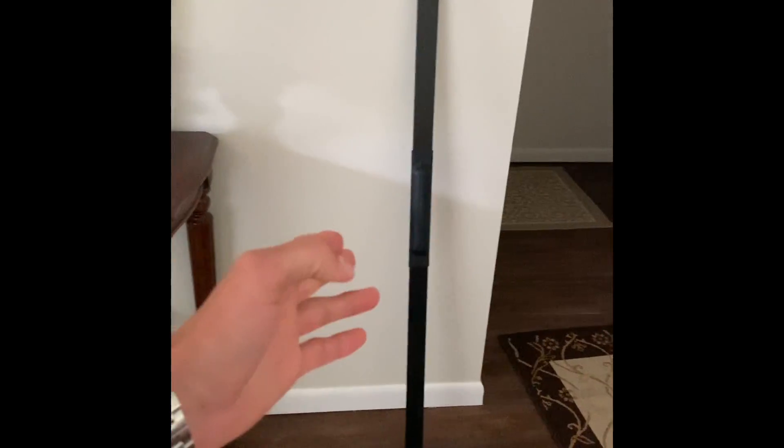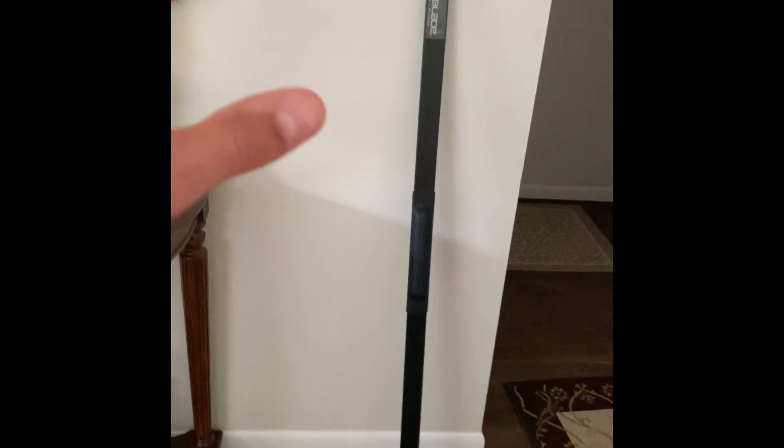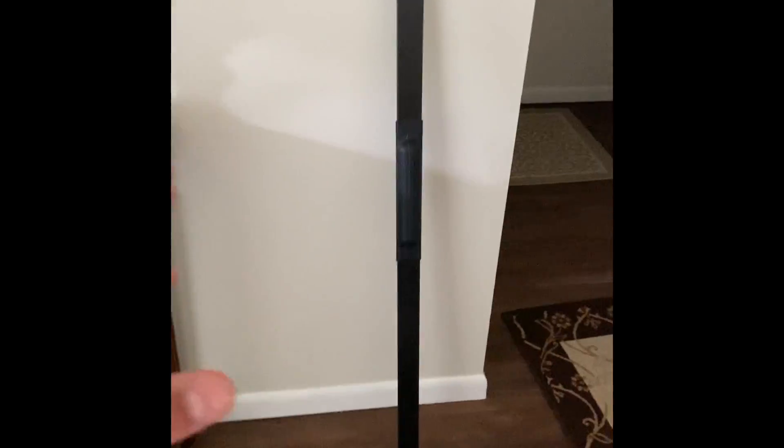Hey everyone, today I'm going to show you the Body Blade. This is just a quick review on this thing. I've been using this for many years and it is such a unique workout tool.